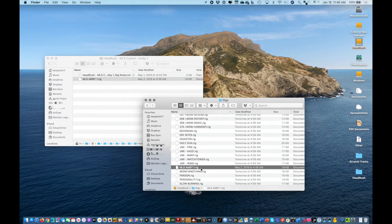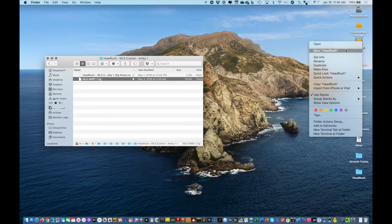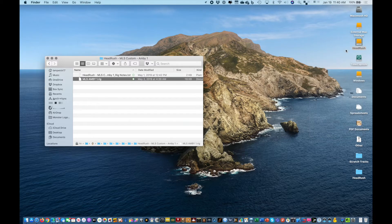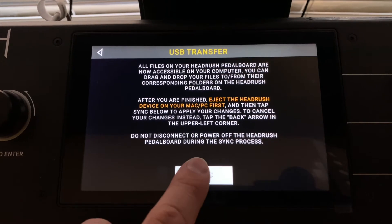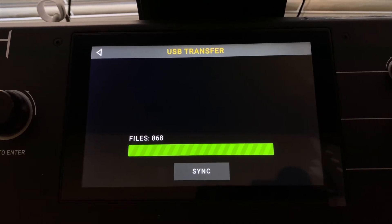Now that that's done, I'm going to eject the storage container and then hit Synchronize on the Headrush, which will read the changes and incorporate the newly added rig into my library.